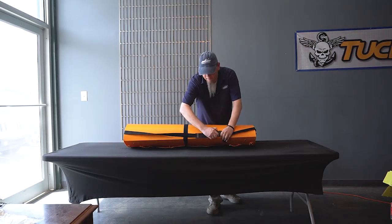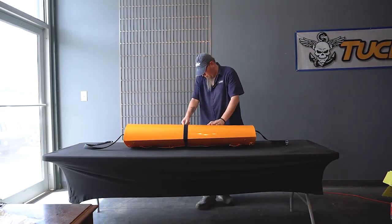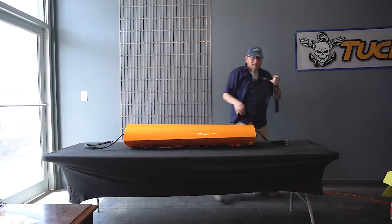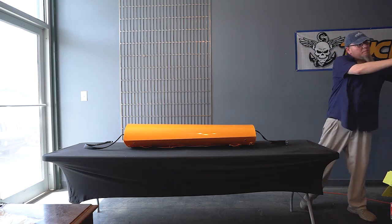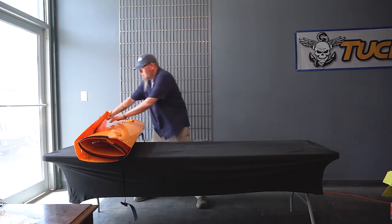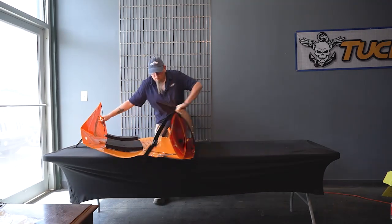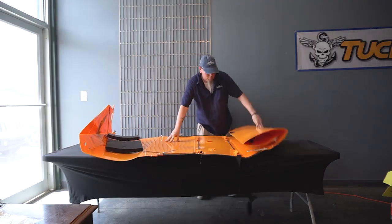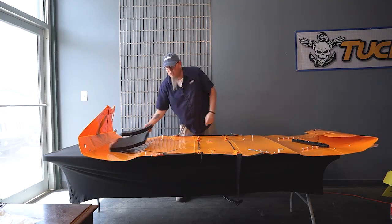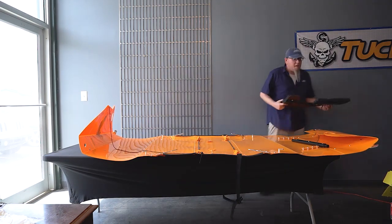Let's start by undoing the straps. Set the strap to the side because you'll need it when we get around to putting the seat in. Next, we're going to roll the kayak out. Again, set the seat off to the side because you're going to need it in just a bit.